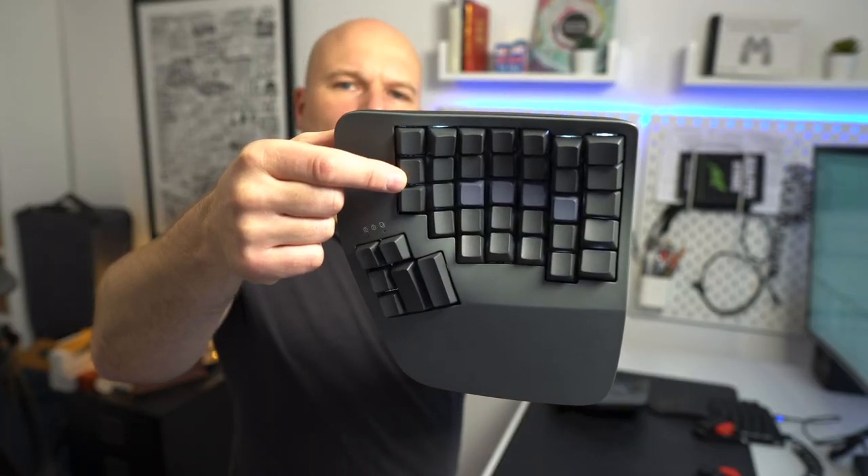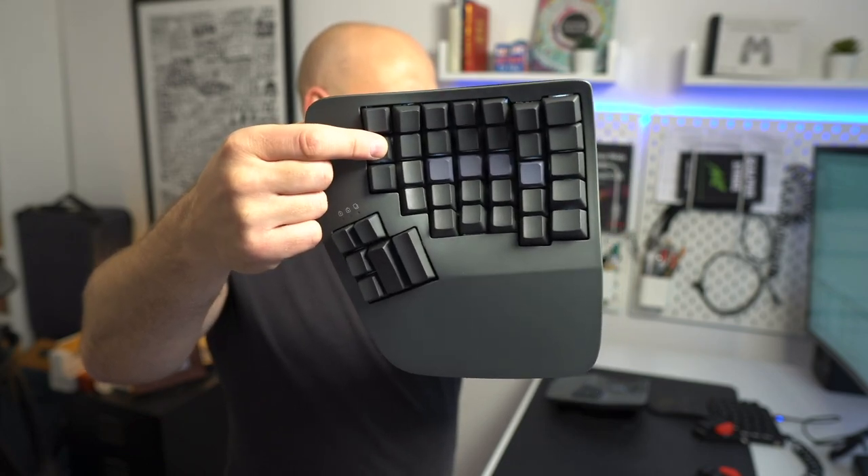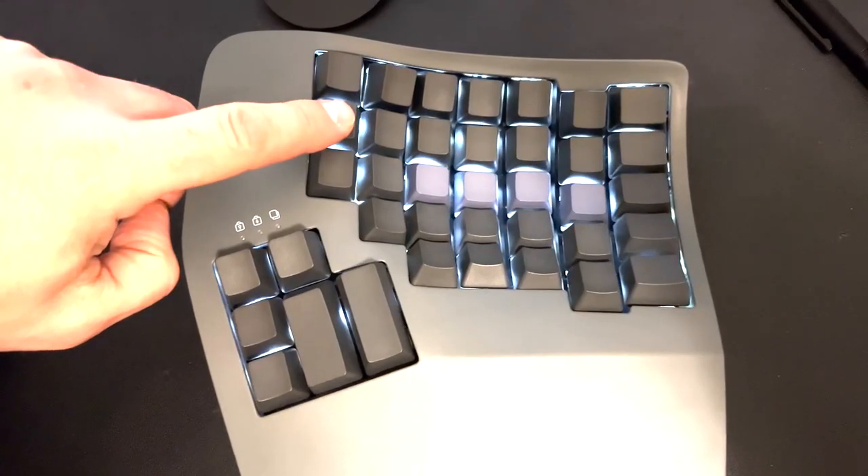Even though there are two USB ports, don't mistake that as meaning you can connect the two halves together — it does not work like that. You can run a cable from the left-hand side to your computer and it will see the keyboard as a normal physical keyboard, but the connection between the two halves is always done wirelessly. There's backlighting across the keys but it's not per-key RGB. I always leave the backlight off because with it being wireless it drains the battery at a rapid rate.